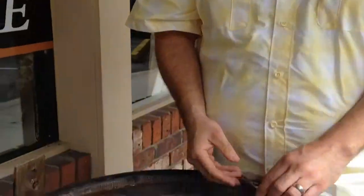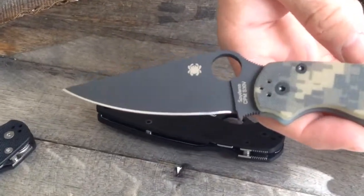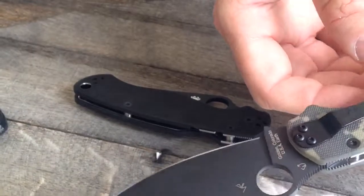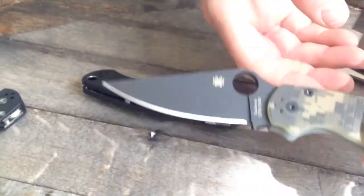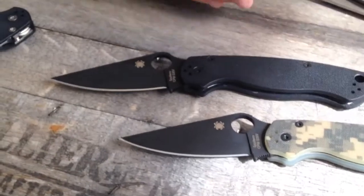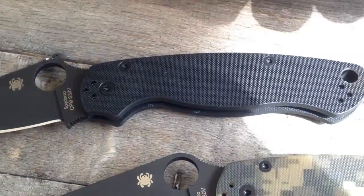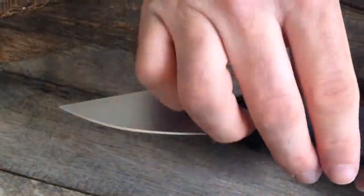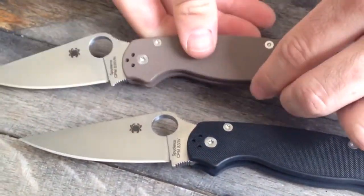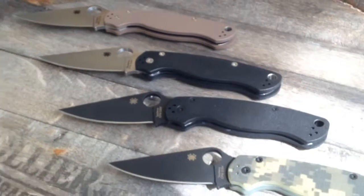We're gonna sharpen it for life. Let me show a couple more versions — this is the Paramilitary 2 in a camo pattern with CPM S30V steel and a black DLC diamond-like coating on the blade. Same design, just different blade steel and different G10 handle. This is the ever-so-sought-after blackout version with a black DLC coated blade, and we also have the classic, really beautiful satin finish in S35VN. These are all awesome and all available on our website.